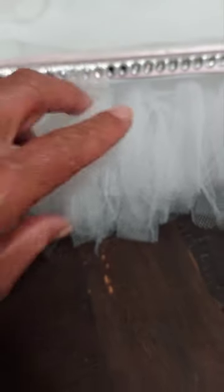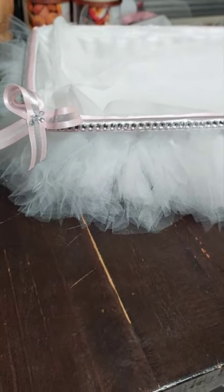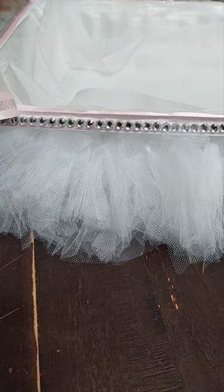I placed a tulle in each one of the little holes and cut them. I cut a bunch of strips of tulle, then went in, placed it in the holes, put it through, and tied it off. And I think it came out cute.